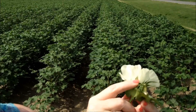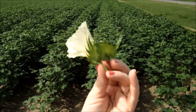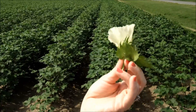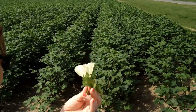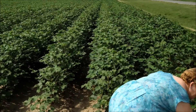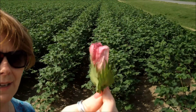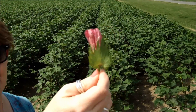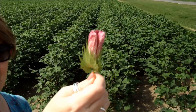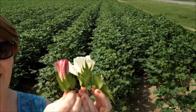You can tell this one has self-pollinated already because if you look really closely on that bloom, you can see it beginning to turn pink. This is what the bloom looks like normally after it's self-pollinated — like the next afternoon it turns this deep red. So there you go — there's my lesson in cotton flowers and cotton breeding.